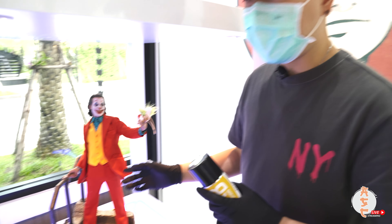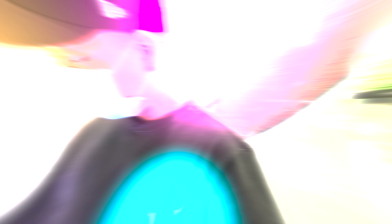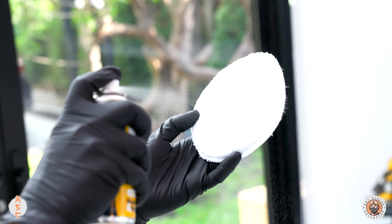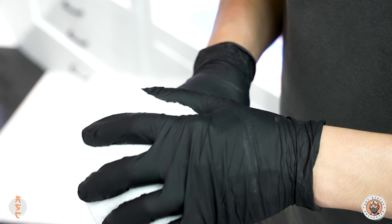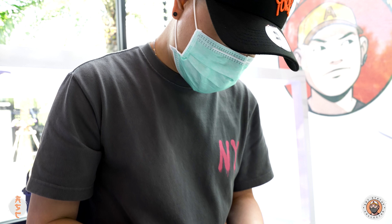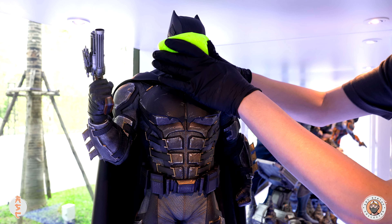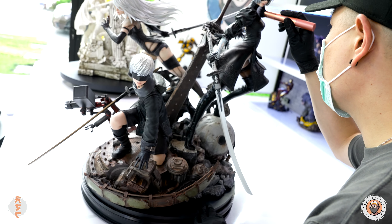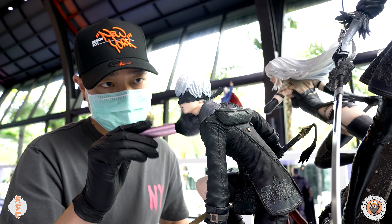One thing I forgot to mention: do not use this spray on any kind of fabric or silicone.